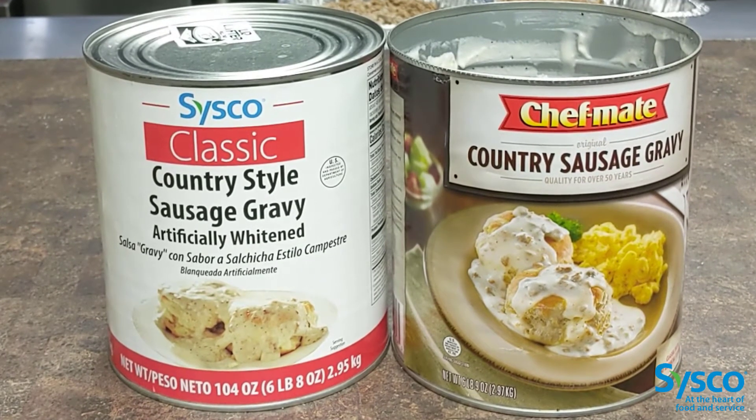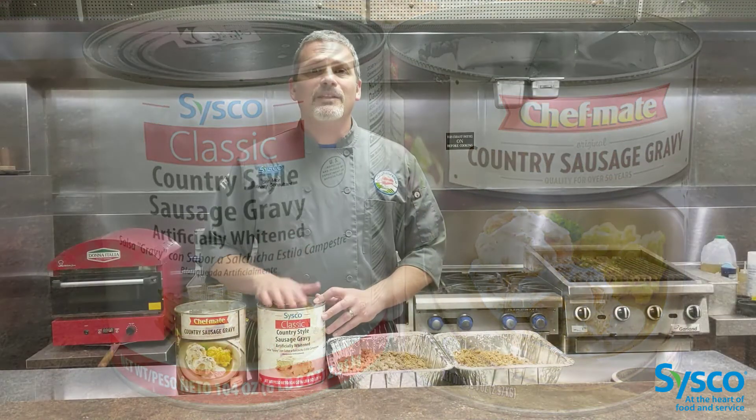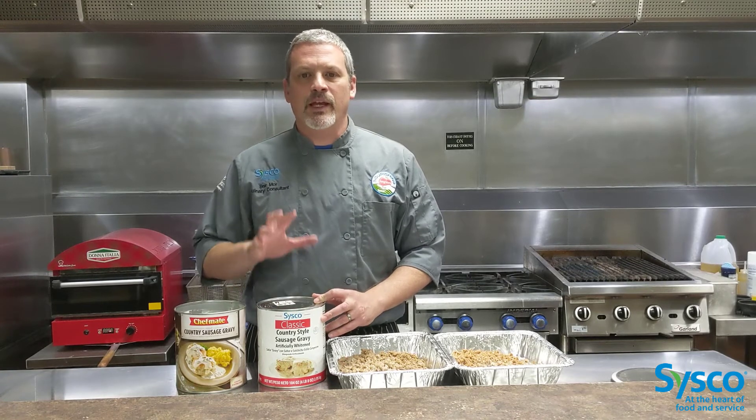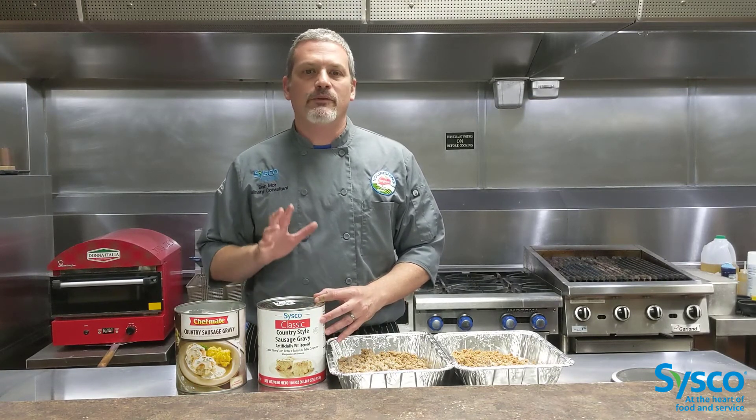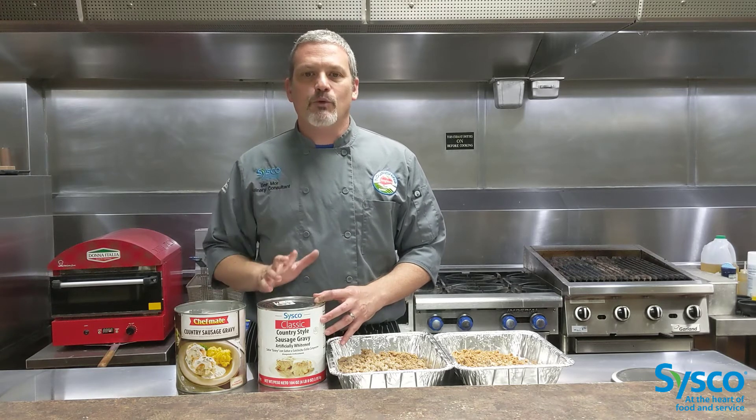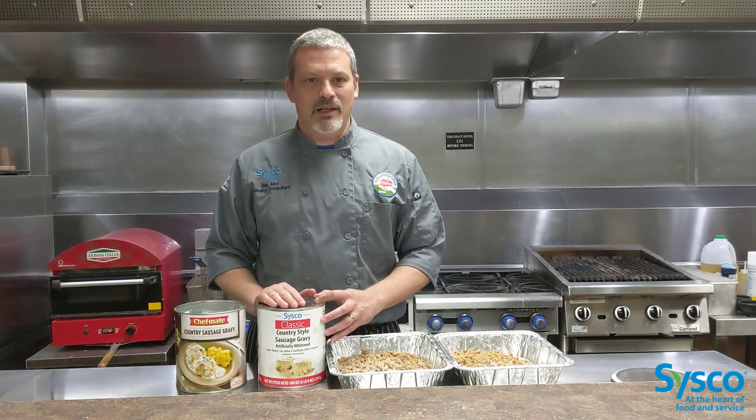Look at our can wrap — it's white, boring, bad photo, and the biggest offender is that we have the words 'artificially whitened' in bold letters at the front. In comparison, our competition has a colorful wrap with a great photo and an overall feel of made-from-scratch, homey products. The artificial whitening refers to one ingredient specifically: titanium dioxide. It had been in use as a white food coloring for over 100 years and is one of the 7 most common natural elements.